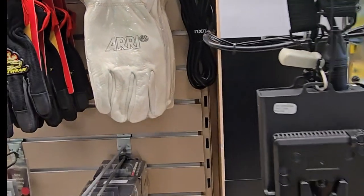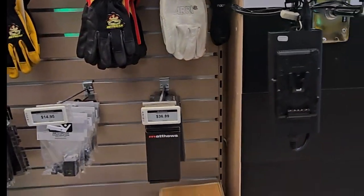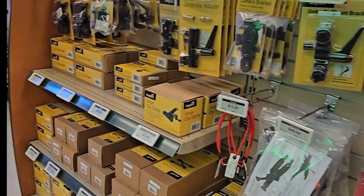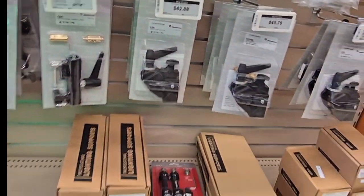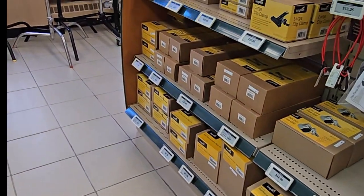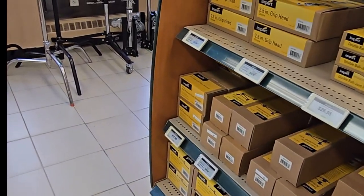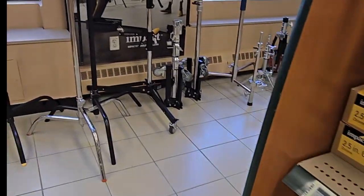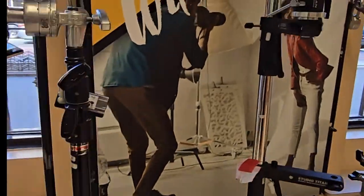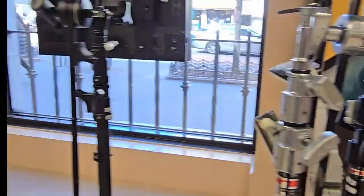You have your gloves, your weather gloves and stuff like that. All your clamps — any clamp that you would need, they have it here. I can't take the excitement anymore — I'm heading upstairs to the photography department. That's why I really came here. But let me go check it out.